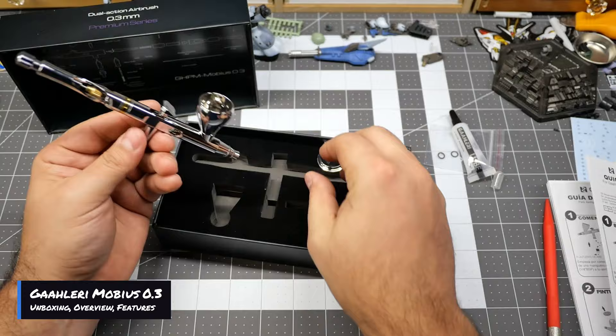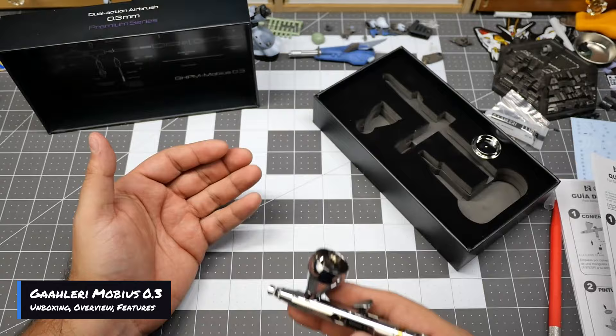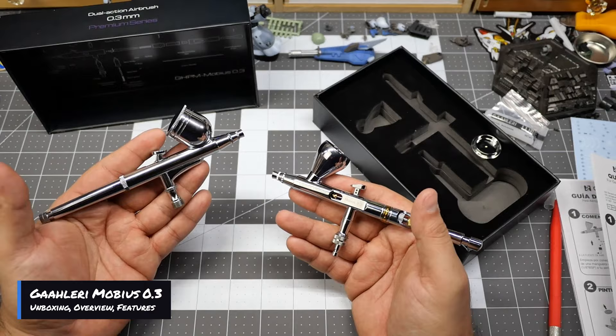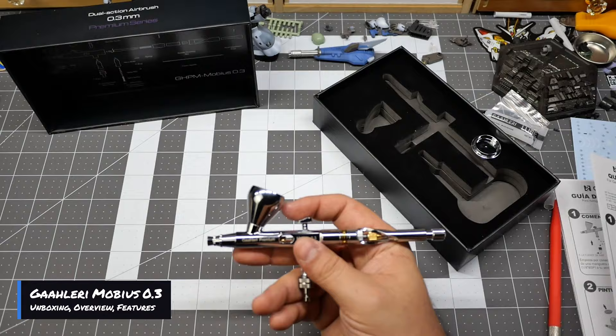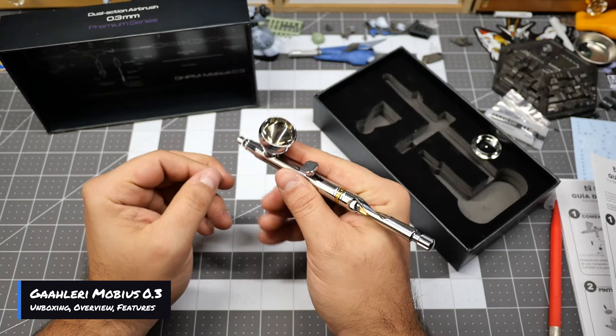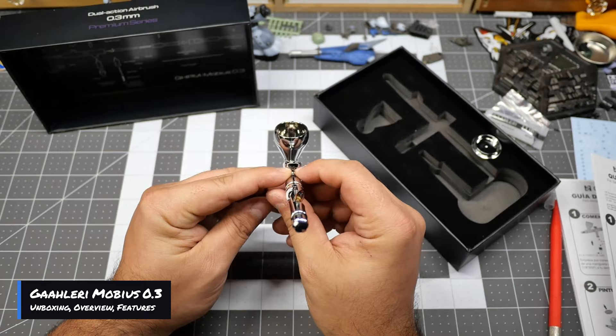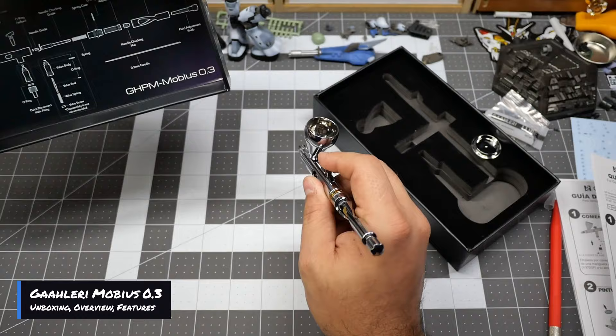Just looking at the build structure, I can compare it with other airbrushes — compared to a similar one, the weight on this is a lot lighter even though it looks more complex and has more parts. I love the square design for that ergonomic feel and grip instead of that round housing. I love the fact that they did the square housing for the trigger itself.